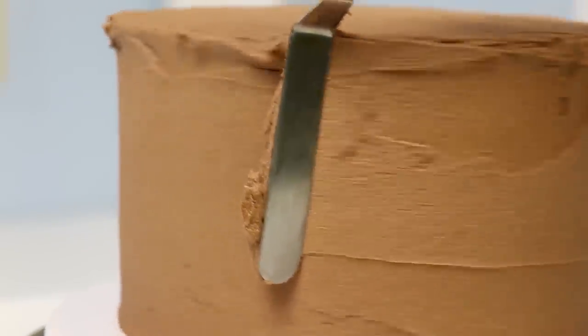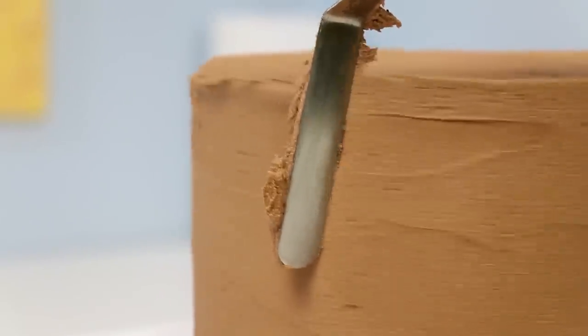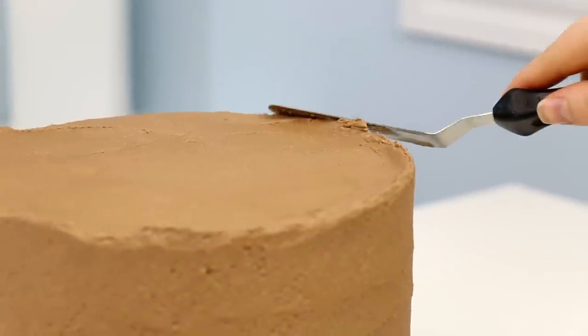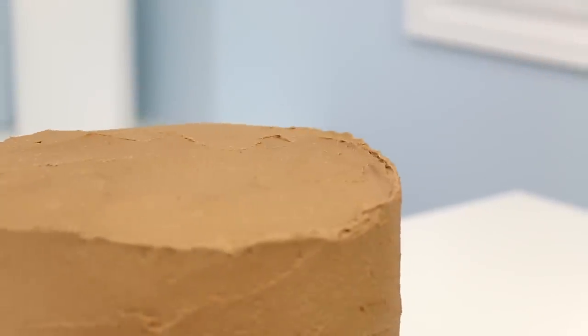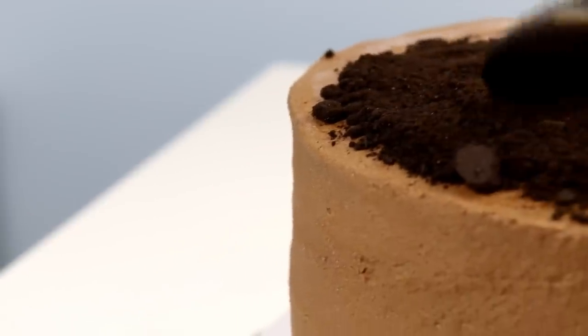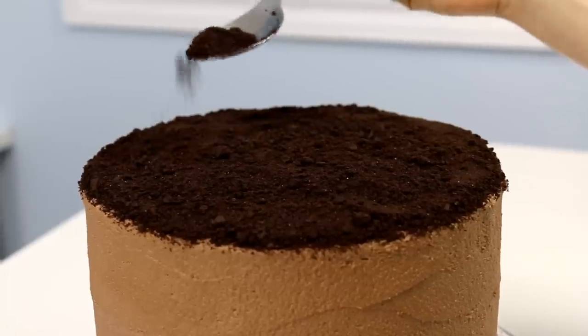I then did a nice thick layer of chocolate buttercream going around the whole cake, smoothing out the sides, going round and round until it was perfectly smooth and doing the same thing with the top. We're gonna be covering the top of the cake in Oreo crumbs. Like a chocolate cake and then the chocolate buttercream and the Oreo crumbs — how could you go wrong?